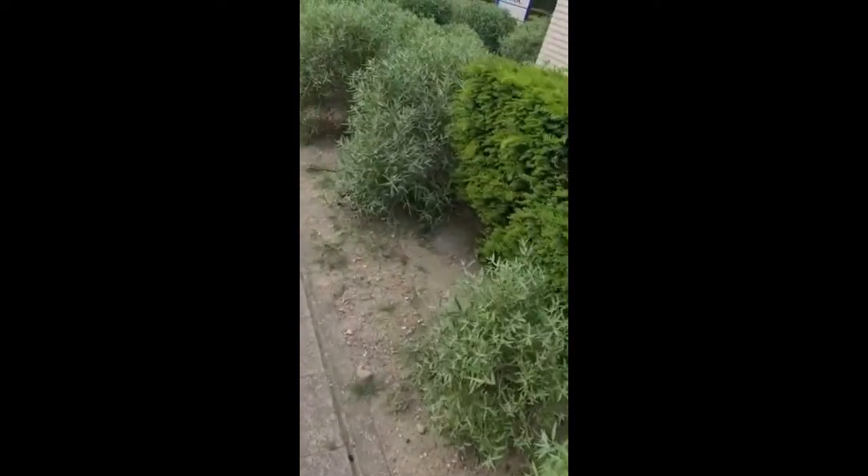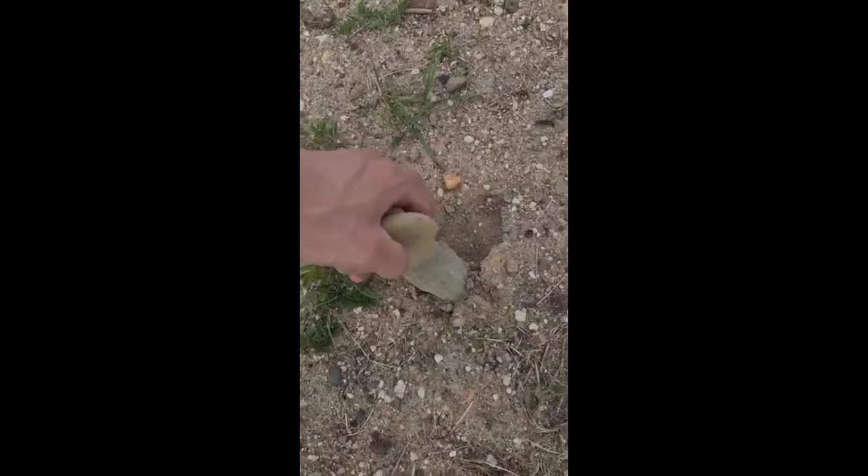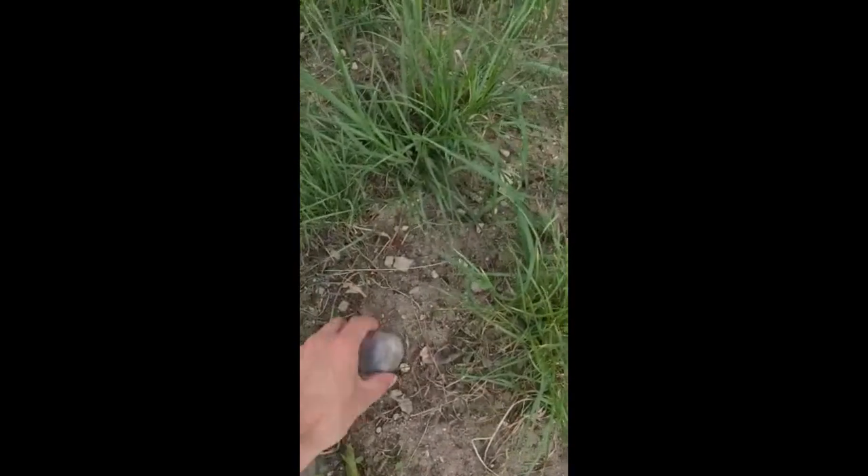If you watch your surroundings, you can find a lot of natural stones to make happy stones with. This one looks like Mickey Mouse! Natural stones have all kinds of fun shapes. We have gathered enough stones to make the hood a happy hood.